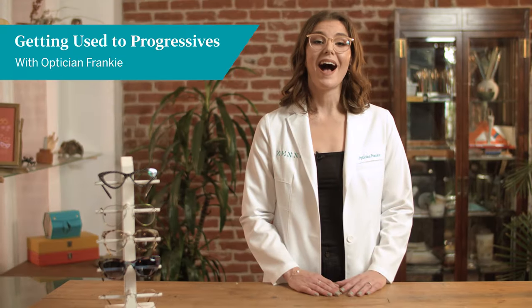Welcome to Eyewear Hacks by Zenni. I'm your host, Frankie. Today, I'm going to be talking about progressive lenses and how to adjust to them.